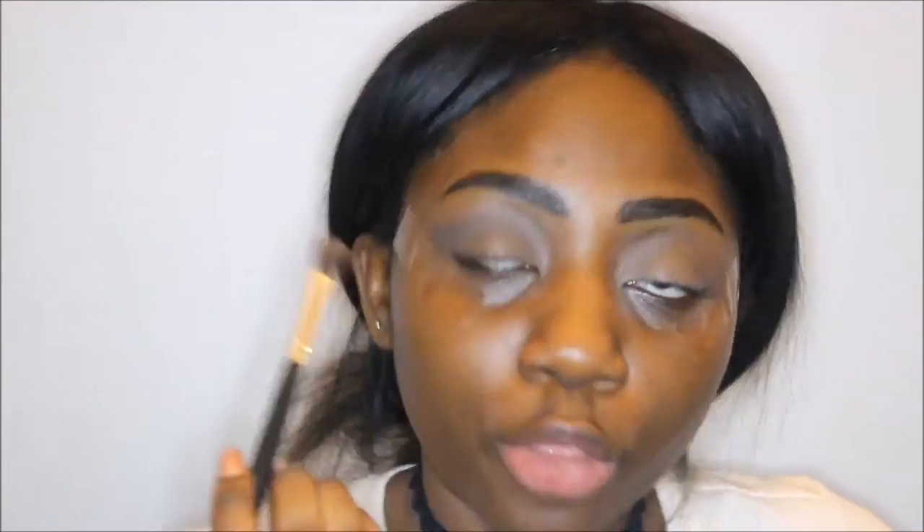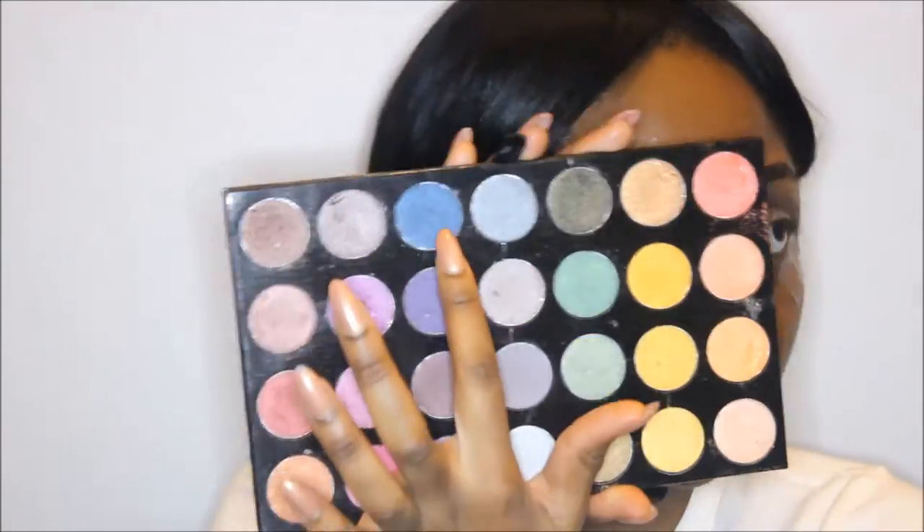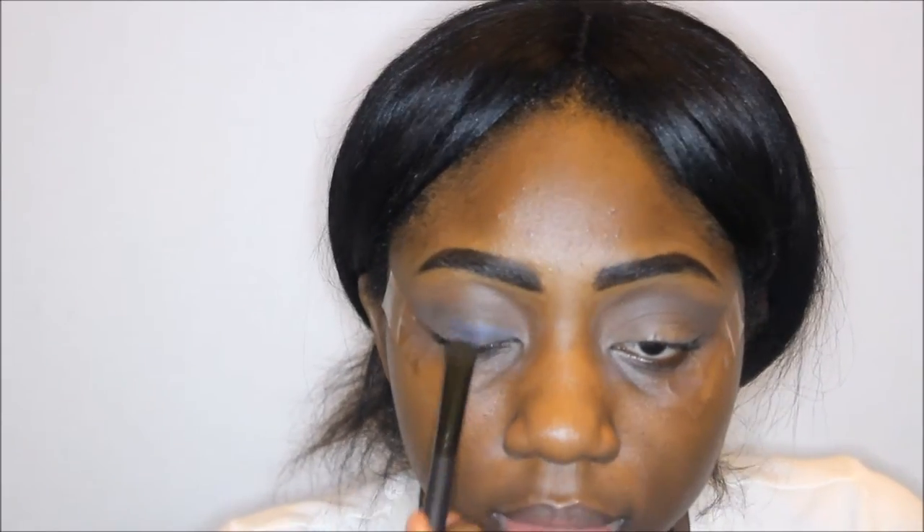I'm using a really dark brown shade from my Morphe palette as a transition color because I am doing a smoky eye, so I'm using a darker one and batting that out into a wing. Then I'm gonna pack on the blue shade from my Shani palette.